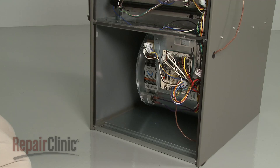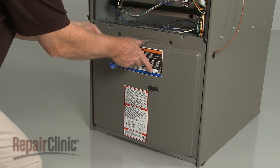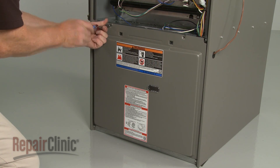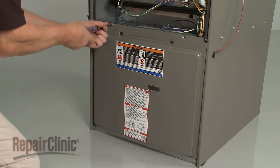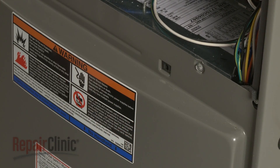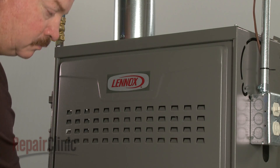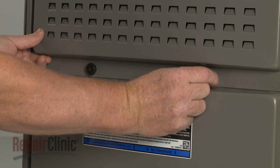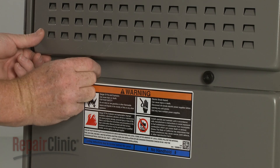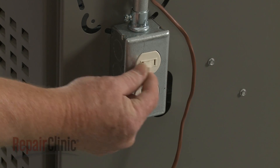Replace the lower access panel by aligning the bottom edge first, then thread and tighten the screws to secure. Realign the top edge of the upper access panel and thread the retaining knobs to secure. Replace the door. With the reassembly complete, turn the power supply back on, and your furnace should be ready for use.